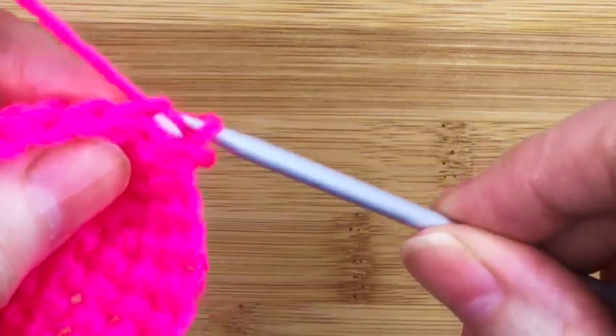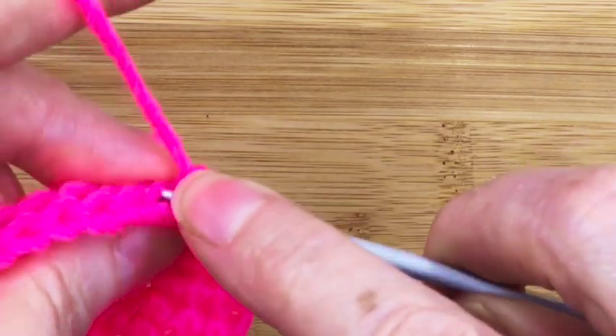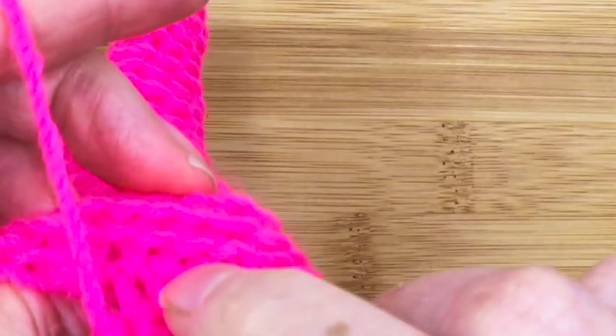I'm going to continue this all the way around — it's quite difficult to see but I'll go all the way around this row and come back to you when we get to the first spiraling bit.